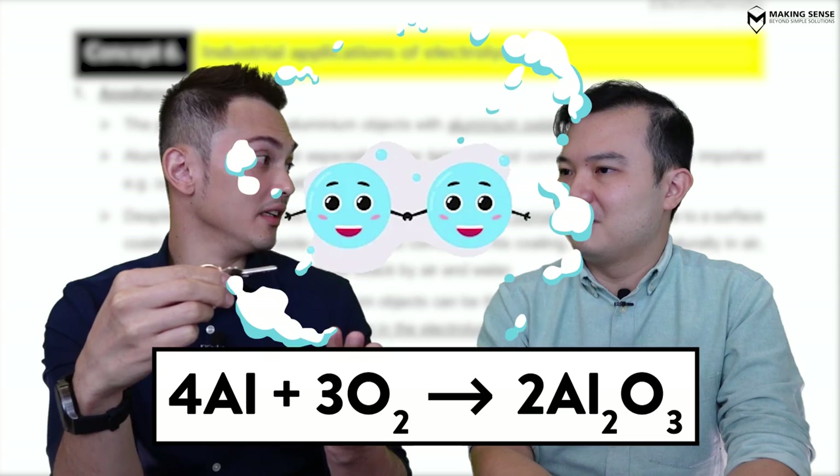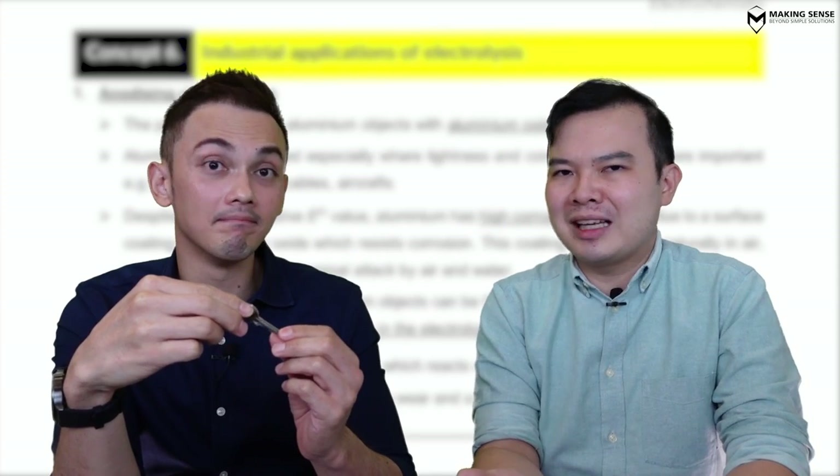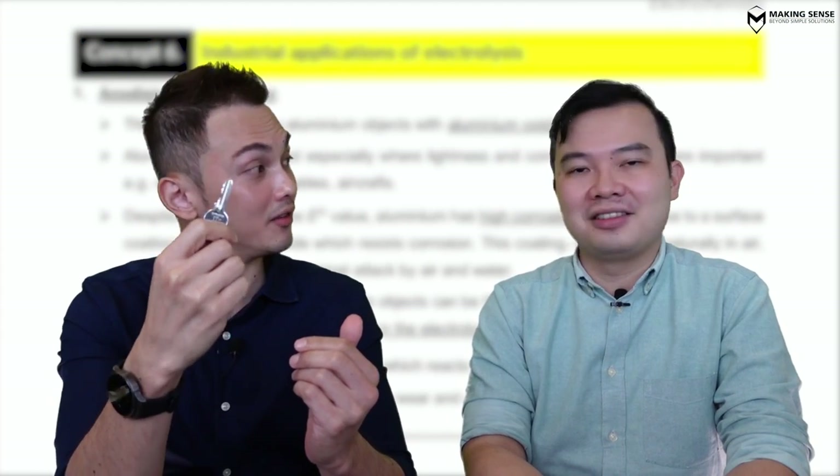Did it take seven years to wear and create that oxide to make it so shiny? No, it can just react with oxygen in the air and get the layer of oxide. But I mean, this takes seven years — that's quite long, right? Can you help me make it faster? We can actually use electricity to increase that layer of oxide to prevent this from rusting. That's quite nice. Let's explore this inside our notes.